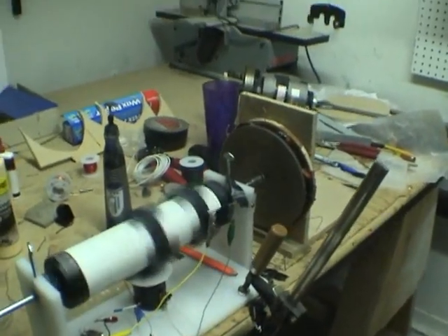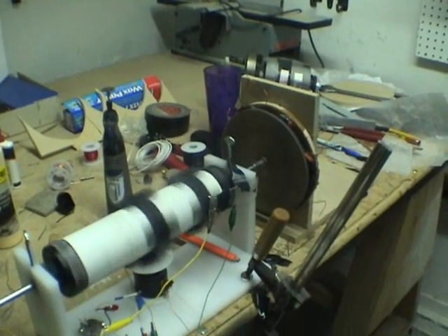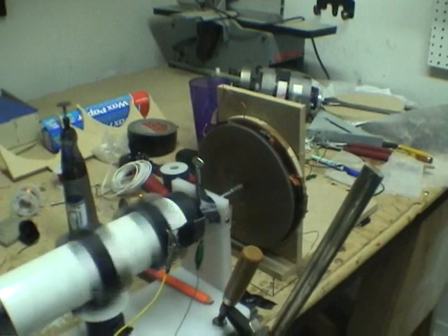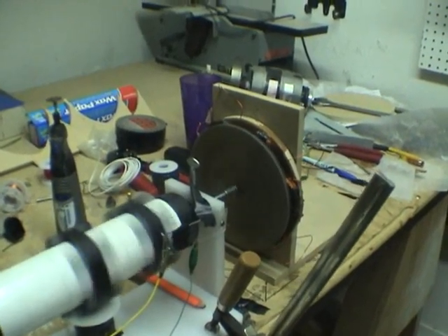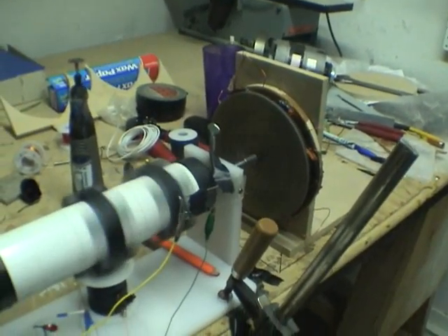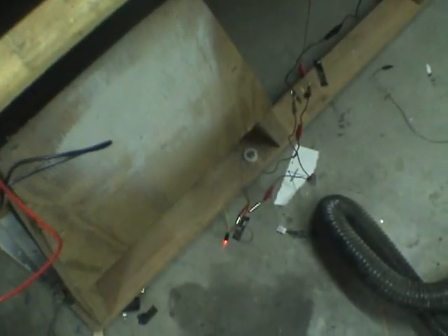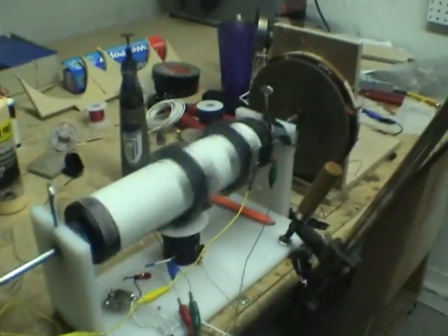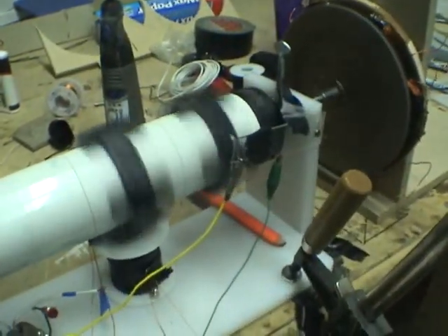I believe this is the answer, guys. This is the answer. The motor is just running like crap — I've got to get more permanent timing down for my reed switch.